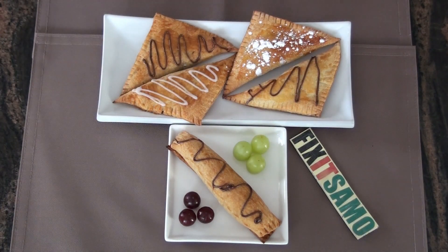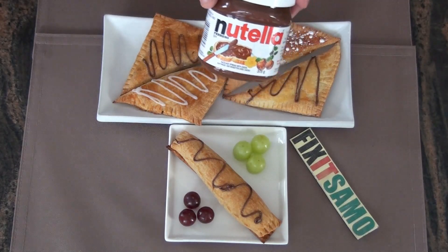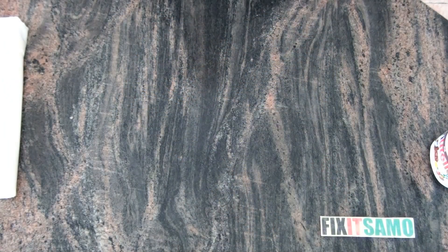Hello YouTube, welcome to Fixed Simon Channel. Today I'm going to show you how to do crunchy delicious turnovers using Nutella. So bear with me, I'm going to show you the steps.